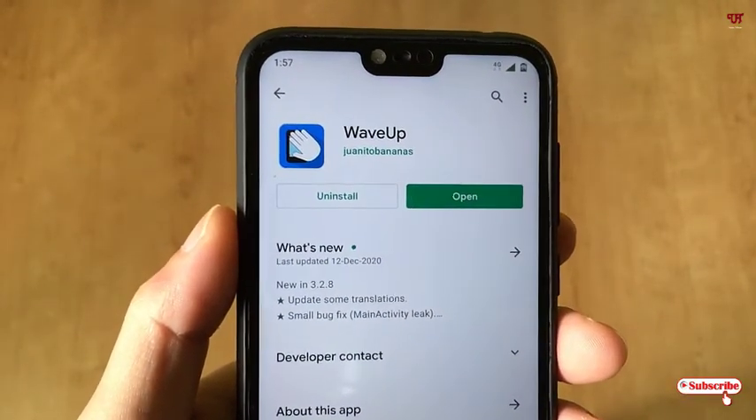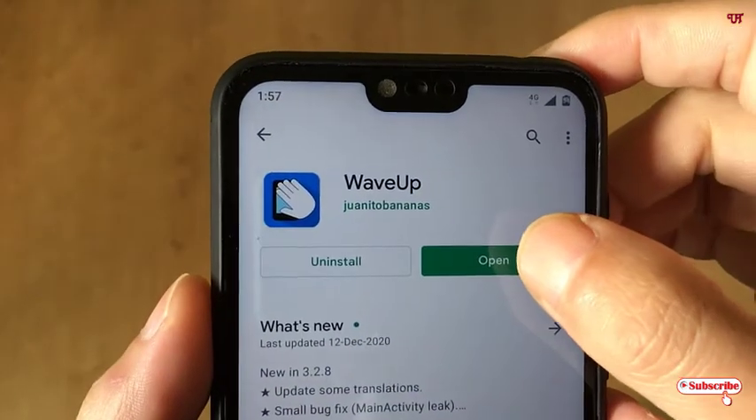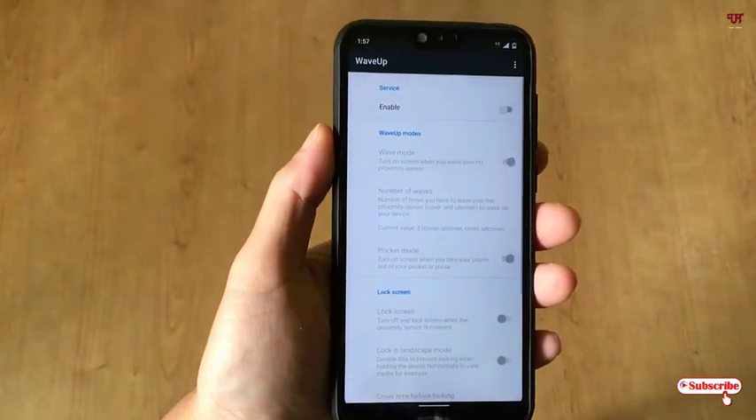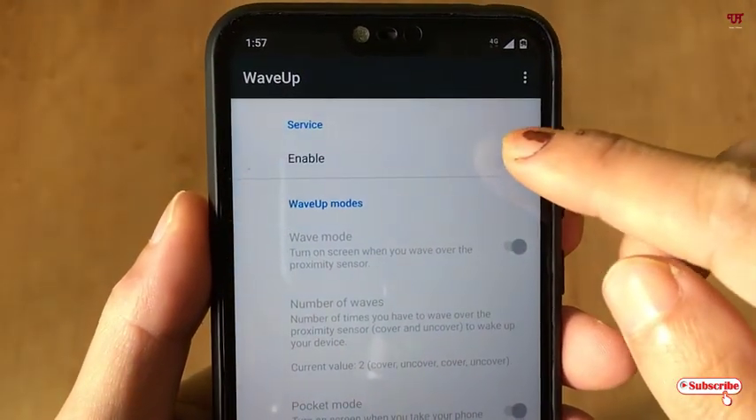Download and install it first. After installing, click on Open. On opening the application, it will ask for some permissions.